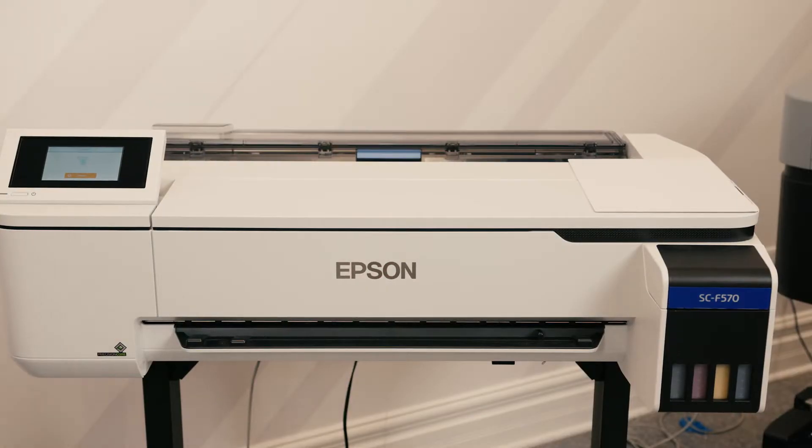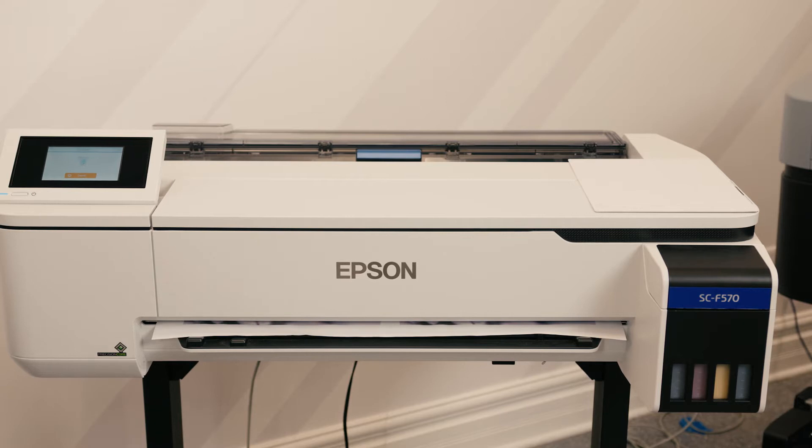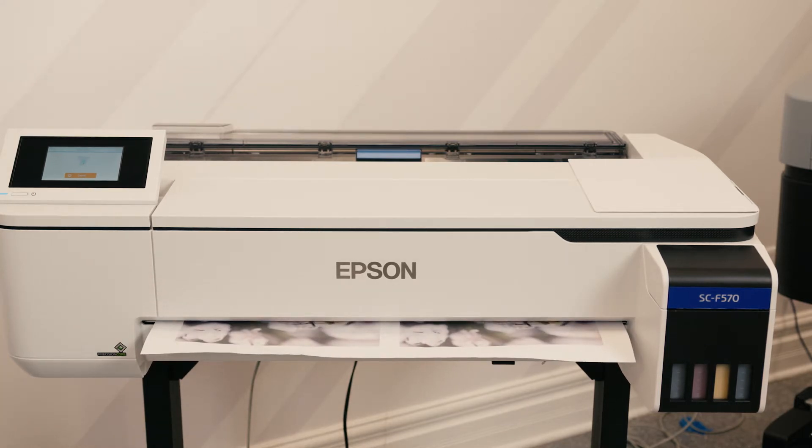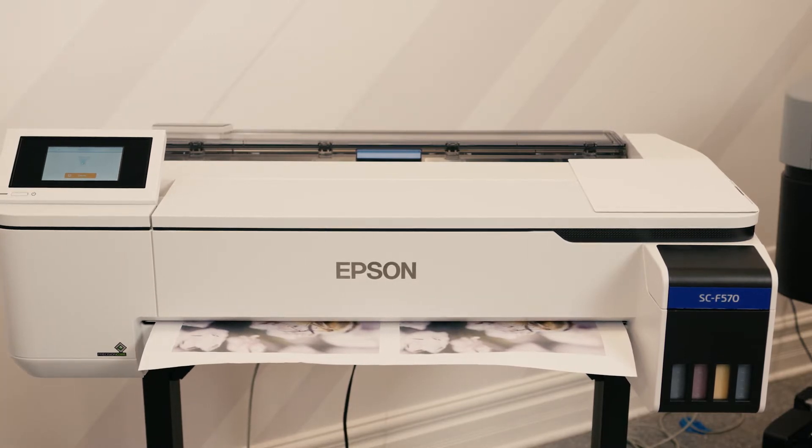We've dragged our image into Epson Edge and we've put it two sides up, as we are printing on a 24 by 100 foot roll of multi-purpose paper. Since we're going to be printing on an 8 by 10 metal, we went ahead and utilized the width of the 24 inch so that we had a copy to show you a before and after. Once this image is done printing, it's going to cut right along the X axis and then we're going to be ready to prepare our metal.